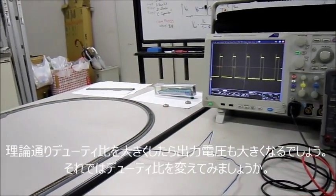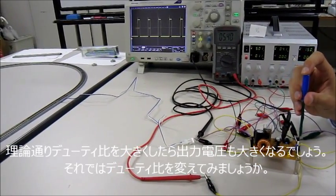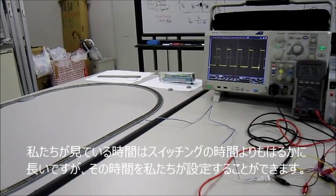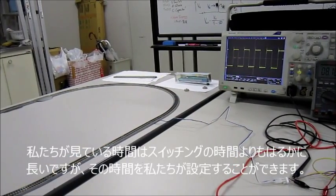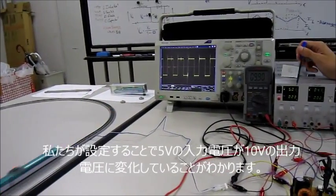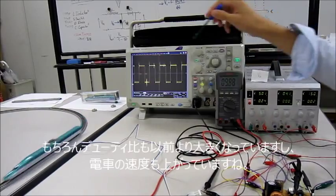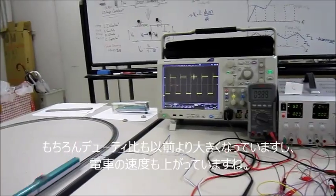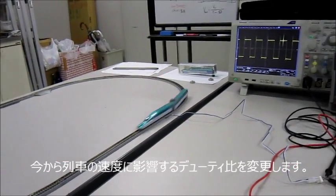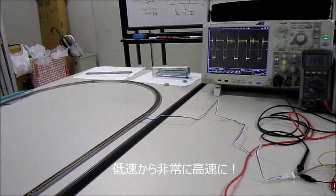As we have seen in the theory, if we increase the duty cycle to a higher percentage, the output voltage should also increase. So let's change the duty cycle. We can see that the on time of the duty cycle is longer now. By doing this, we can see that we have changed the input voltage of 5V to an output voltage of around 10V, and the duty cycle is now higher than before. We can see that the train will move faster. Now I will change the duty cycle constantly, which will affect the speed of the train — from slow to very fast.